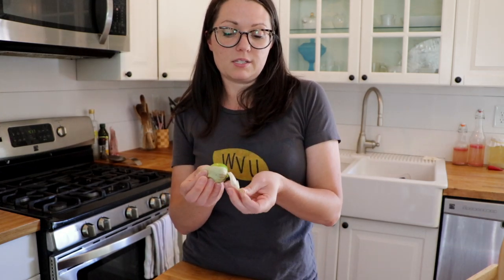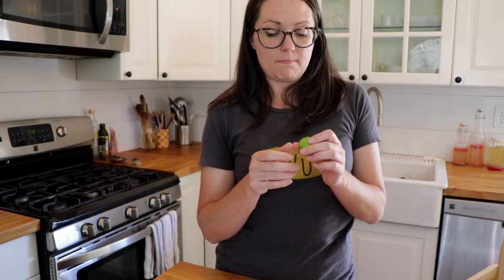First thing I'm gonna do is take all these little papery husks off the tomatillos. The tomatillos are kind of sticky inside, so I'm gonna wash them to get that stickiness off. Let me get a bowl.